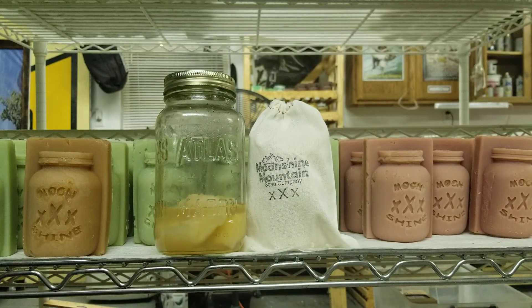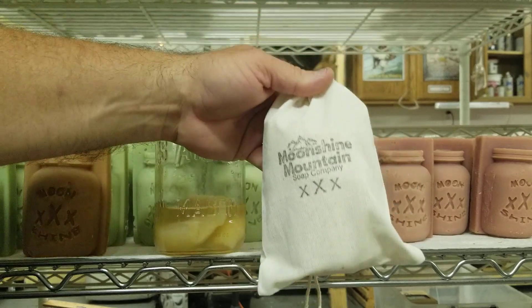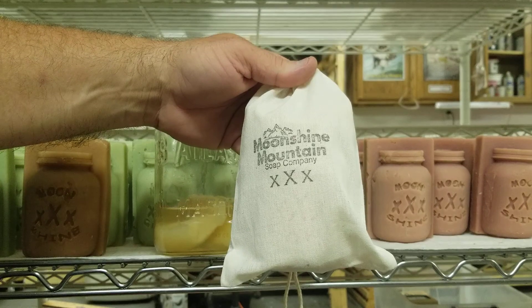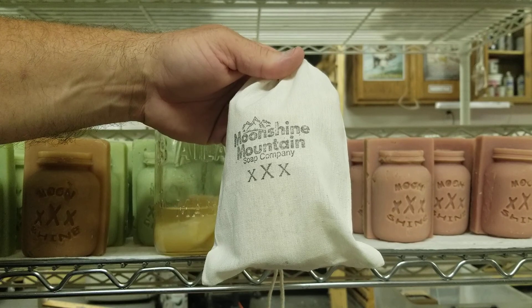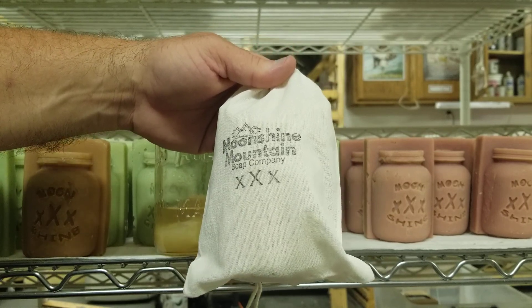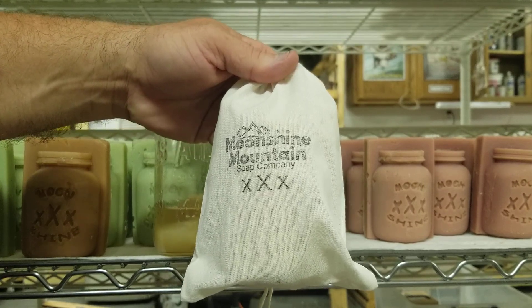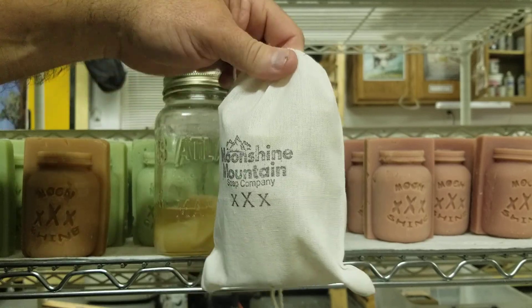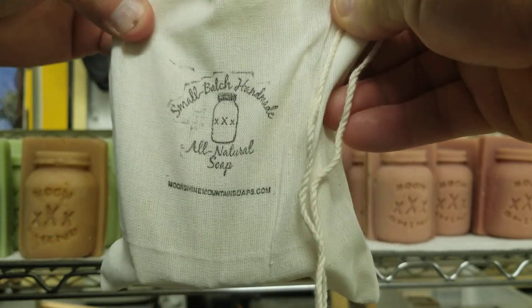Fabulous bar, great scent. I also want to show you how we package our bars. This is how our soaps come packaged in a nice cotton sack, easy to drop in a stocking or a gift bag for somebody, or just to hand them straight up. It's got Moonshine Mountain Soap Company stamp on the front with our logo. And then right around the back here, let's straighten this up a little bit so you can see.